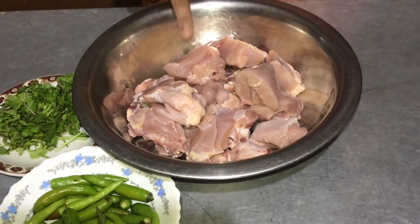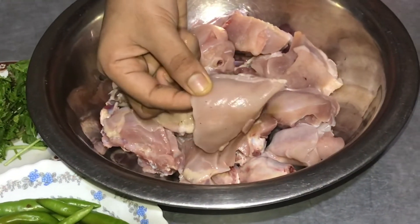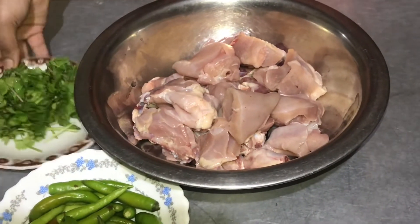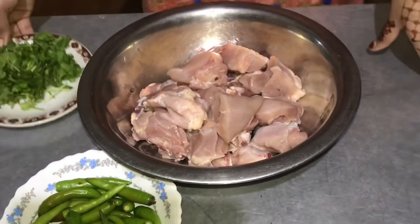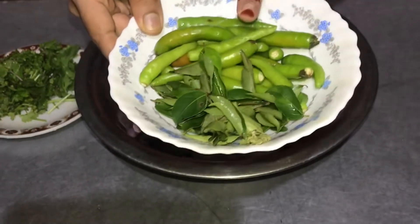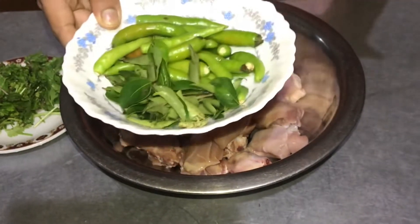I am going to make a chicken. If you have a chicken, I will make a chicken in a small pot.